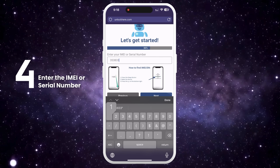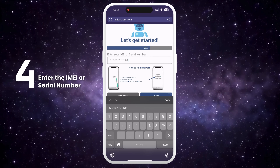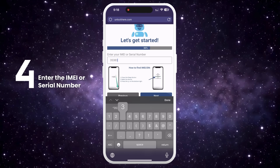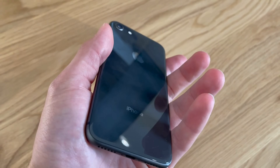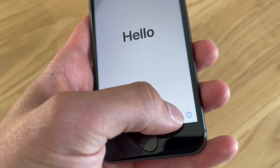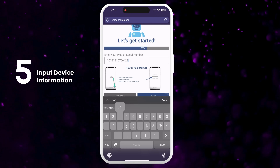If it's an iPhone, it will always have an IMEI. Some iPads and Apple Watches have IMEIs if they come with a SIM card slot or cellular capability. Most, however, have just a serial number. To find this information, press the Sleep button on your locked device. Press it again and tap on the I on the bottom right to display your device info. Don't forget to input this device information in the next step.